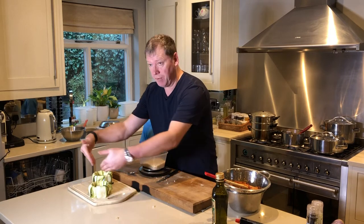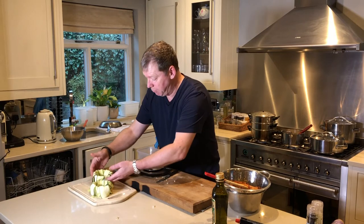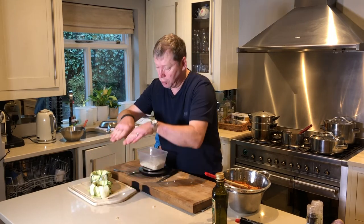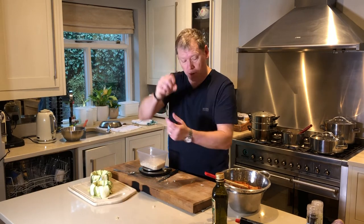I put a bit of olive oil underneath the ramekins — just a tiny bit — and I lay the courgette strips that way. The most important thing is to make sure you overlap the layers so there's no gap when you turn it over.